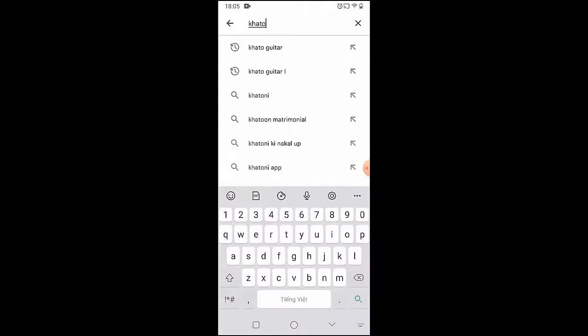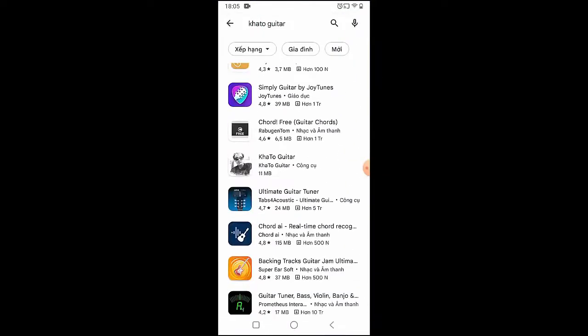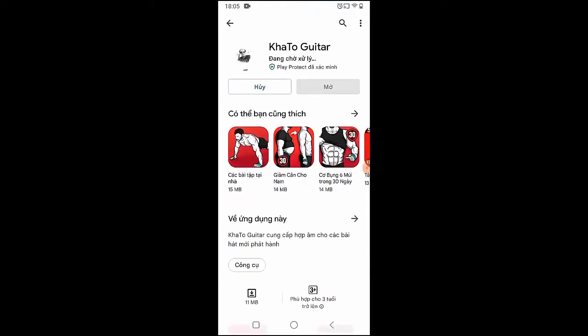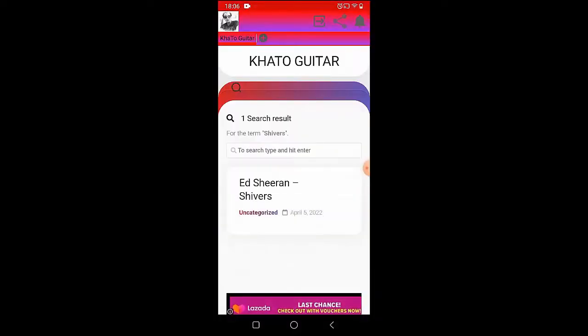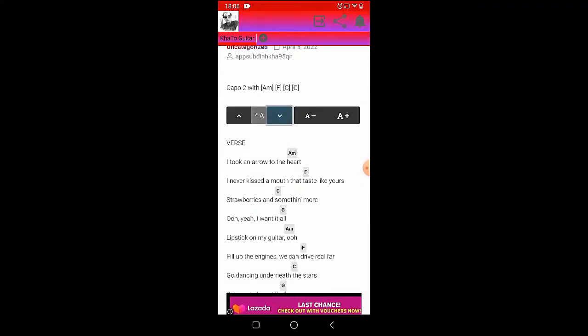Welcome to Kata Guitar channel. Before going into the song guitar tutorial, you can follow the full chords on the Kata Guitar app available on the Google Play Store for easier tracking. Now let's go to the tutorial.